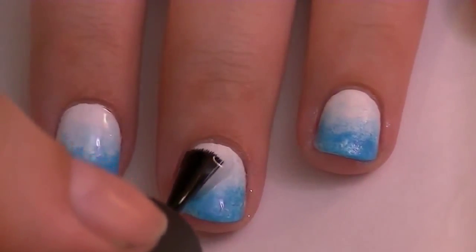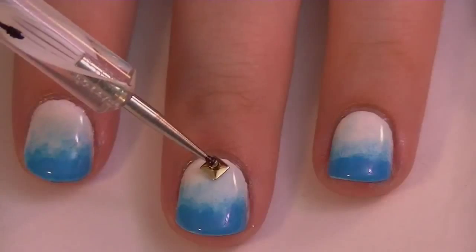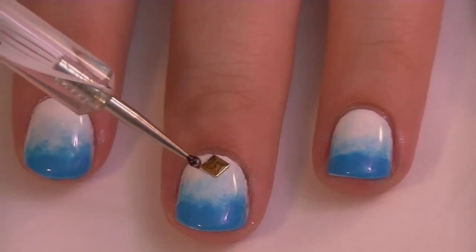To make the studs stick to your nails, put down a layer of clear nail polish. And to pick them up and place them, use a dotting tool or a toothpick tipped in nail polish.